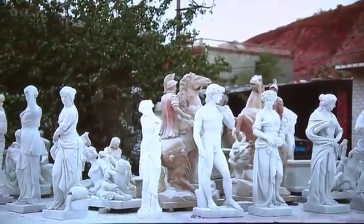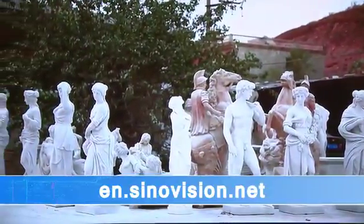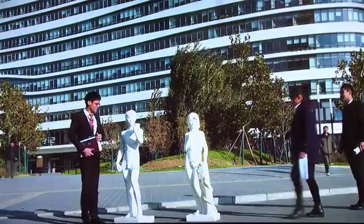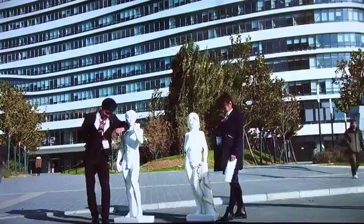The show runs through April 13th. For more information from Sunivision English Channel, you can find us online at en.sunivision.net. Reporting for Sunivision Journal, I'm Jane Stone.